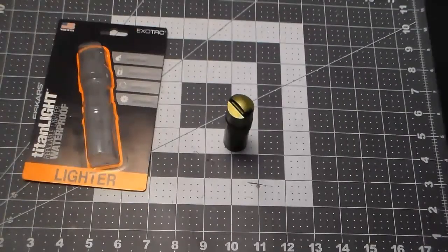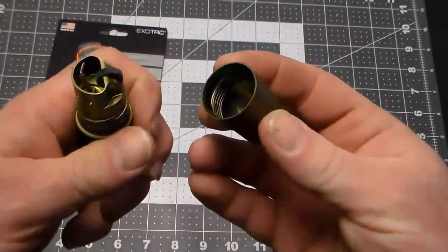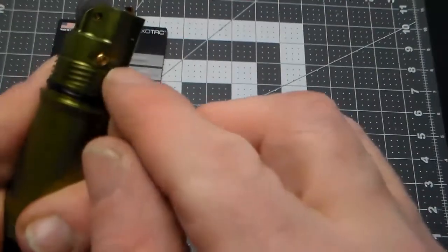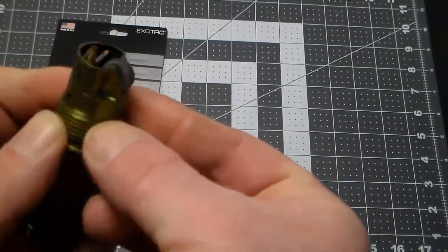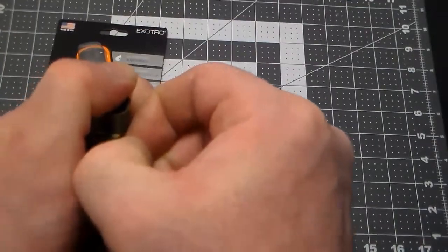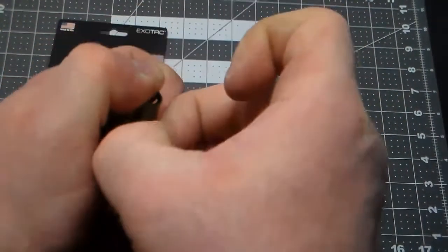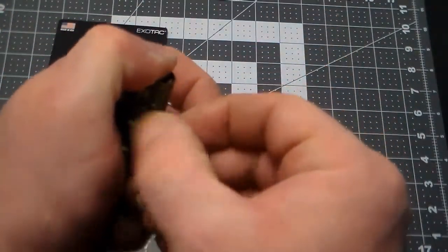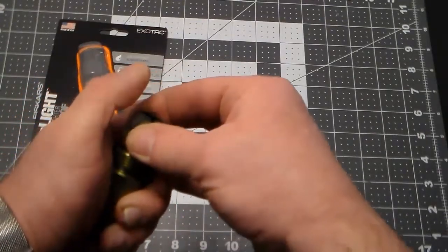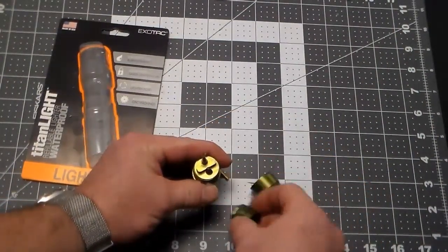There's one more thing I want to look at: the mechanism to replace the flint. It's this pin right here, and you push it through. You've got to push down pretty hard with your thumb — I can feel the spring pressure. Let that up nice and easy. And there's our flint.